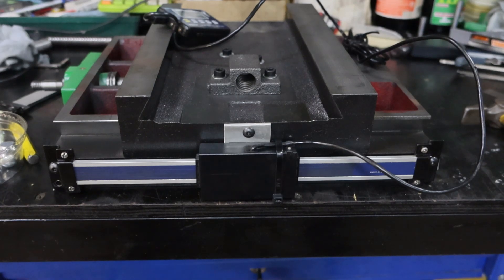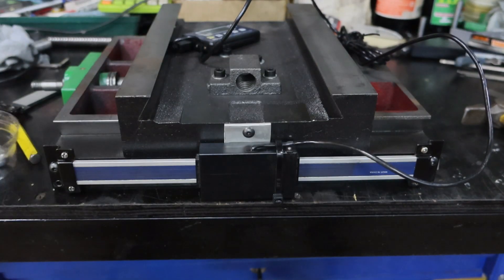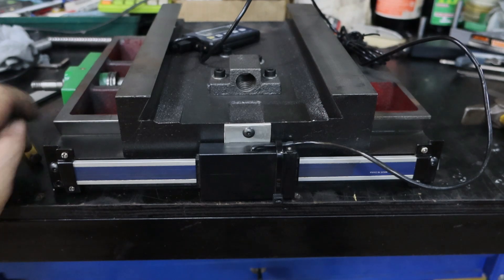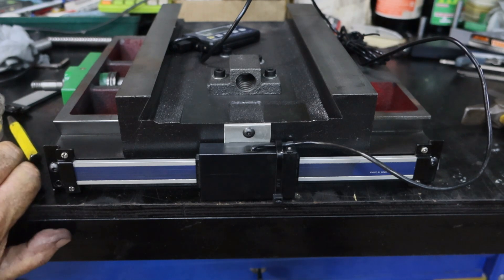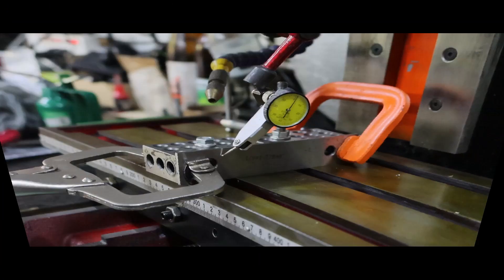I grabbed this thing, pulled it over, and the bloody cord got around this thing which had all my bolts and everything in it and just scattered them all over the floor. I found some of it but not all of it, and I had just enough of these little button-head cap screws to do what I needed — but now I'm three short. I've got to take the daughter into town in about 15 minutes so I'll stop and get some more. Like I said, nearly there. Now that that's done I can get on with figuring out where all the bolts have got to go, drilling some holes and getting this thing bolted down.